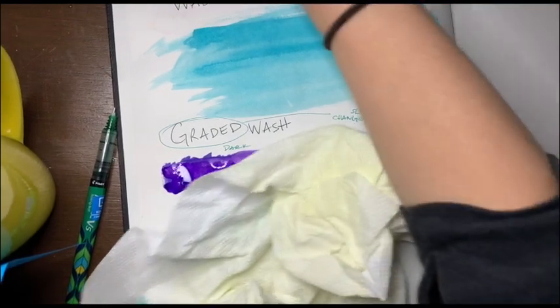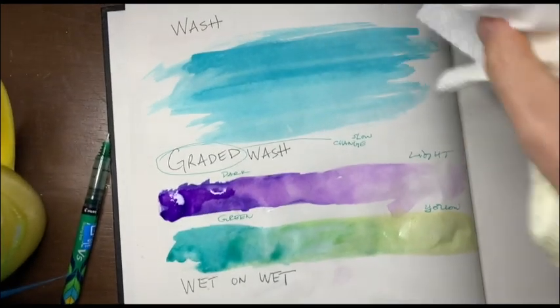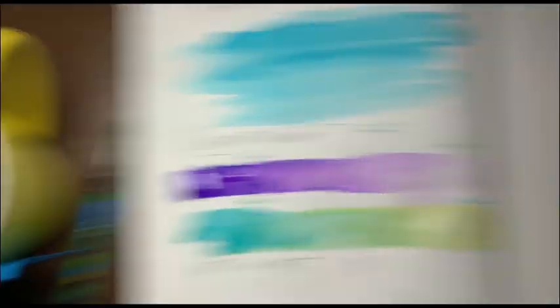I don't have time to edit this, but I hope you are watching. You're probably still doing your painting, still working on this. If you're struggling with this, you need a lot of water — a lot of water right here. Trust me.